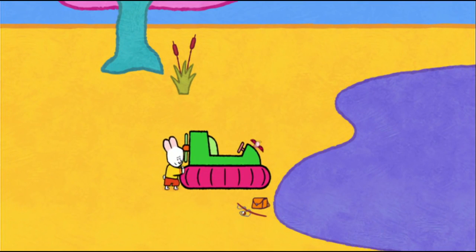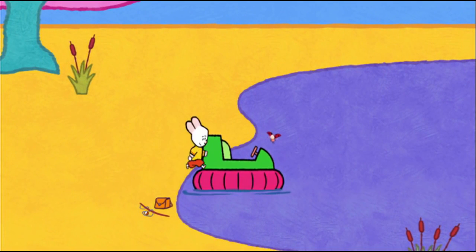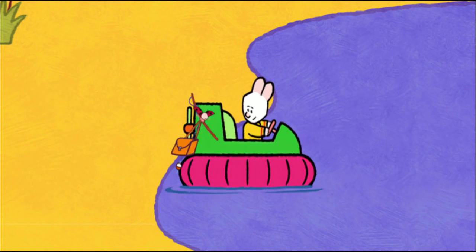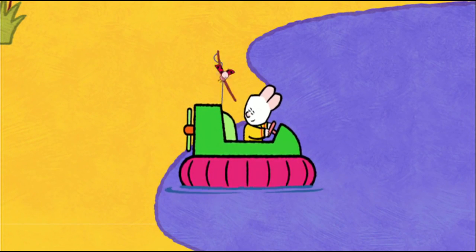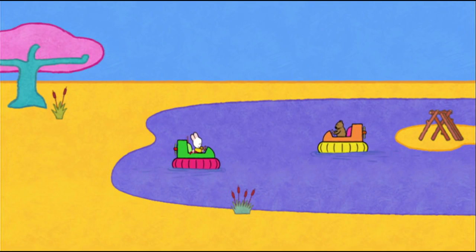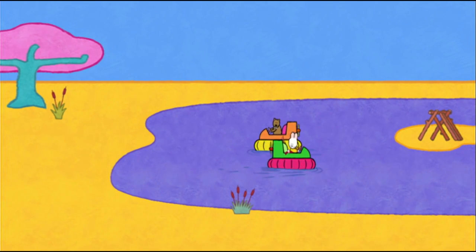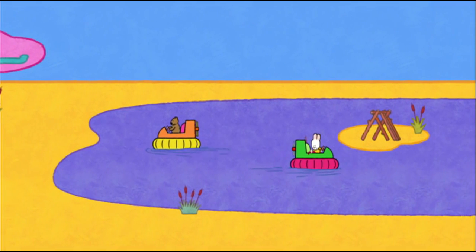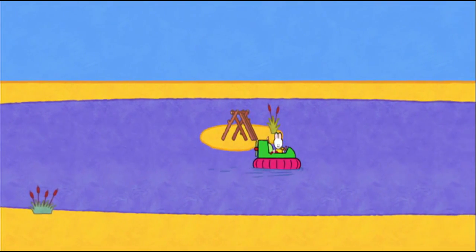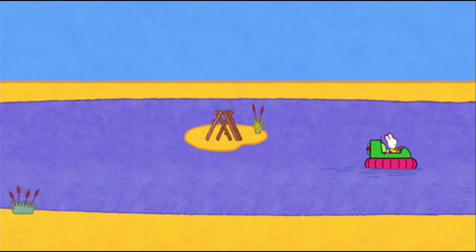Yippee! Time to go fishing! How are you doing, friends? Now you can build your hut and we can fish over there. Bye-bye! If you'd like to draw a hovercraft, have a go! See you soon, then, friends! Goodbye, Louie! Goodbye, Louie! Goodbye!